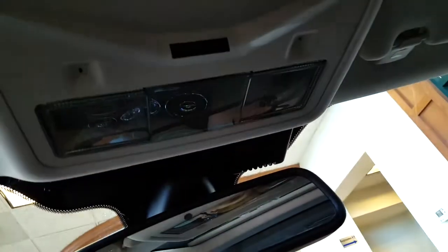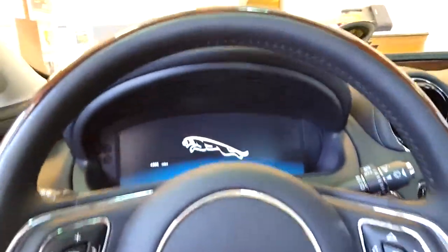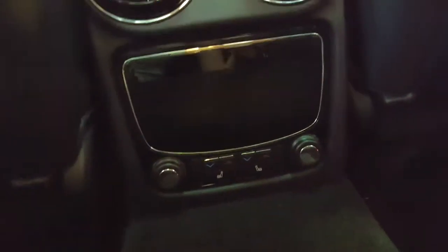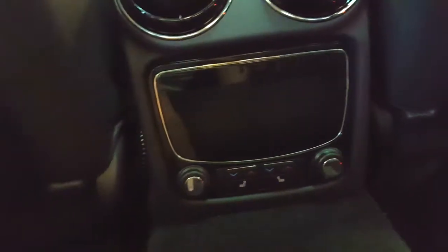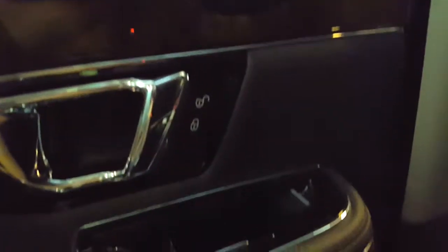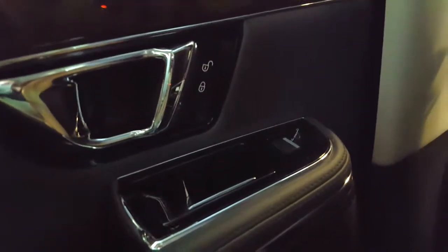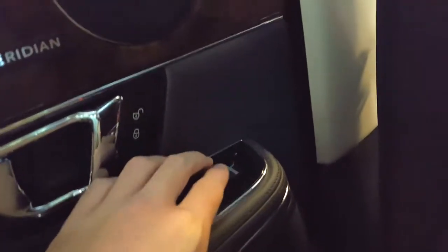Let's check out the back. Climate control in the rear, two power outlets, heated seats in the rear. You can even lock and unlock the doors from the rear. Automatic windows, of course.